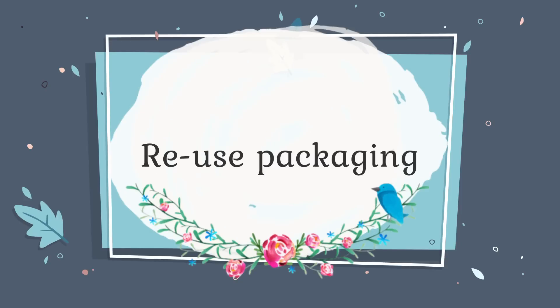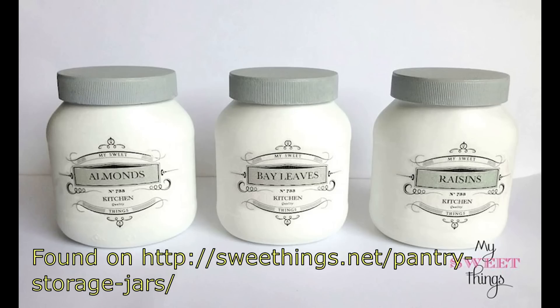How about reusing packaging you have around? This is SweetThings.net and they have a beautiful little container that they painted and put new labels on. I love using the same size containers for storage because it creates a uniform look and gives you a creative outlet to match your aesthetic. You can use black and white paper from the Dollar Tree, or any wrapping paper or scrapbook paper to make it really match your style.